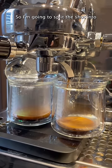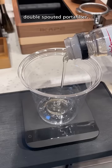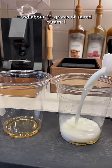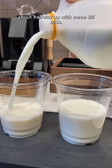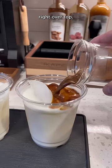I'm going to make us each an iced latte, so I'm going to split the shot into two shot glasses, and I'm going to use this double-spouted portafilter. I weighed about 15 grams of vanilla syrup for Liz's, and about 11 grams of salted caramel syrup for mine, and then I'm going to fill it about halfway up with some 2% milk. I'll fill it up with some ice, and then pour my shots of espresso right over top.